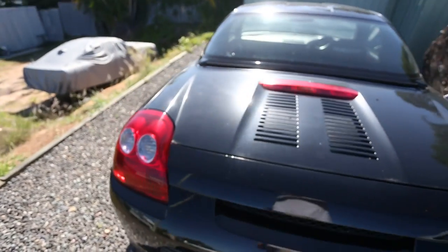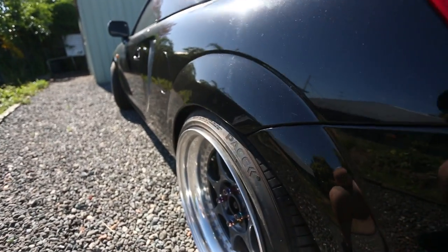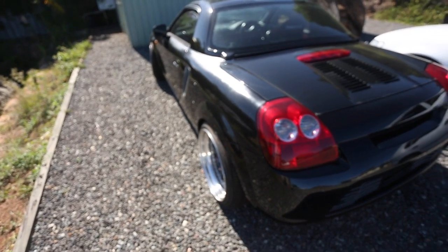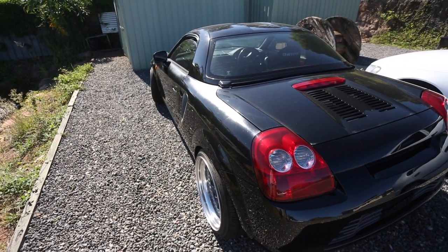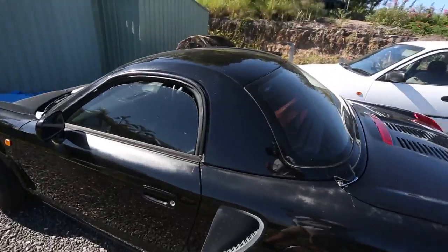And this is the MR2 I showed before. Look at the fitment on the wheels he built for his wife's car — I reckon it's perfect, but he reckons it pokes too much because it's going to be a daily. I guess that makes sense. It's got a bride seat and everything.